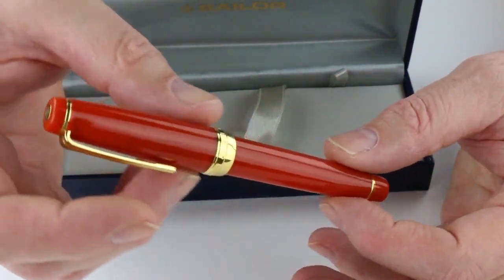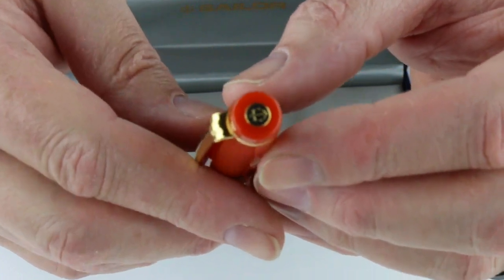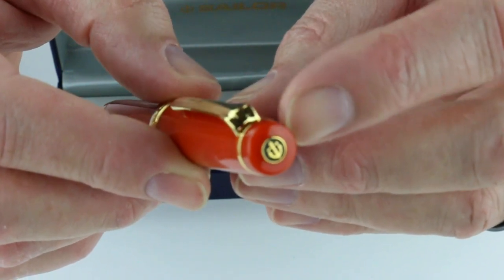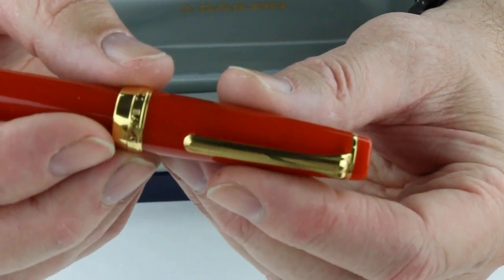The Sailor Pro Gear Fire is an orange-red color. It's part of the Elements series. On the top of the cap is the Sailor anchor logo — a black background with a gold anchor. It has a gold ring at the top of the pen that attaches the gold clip.